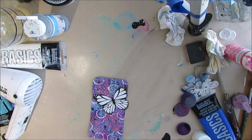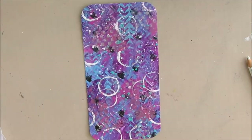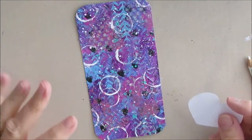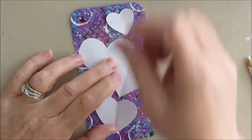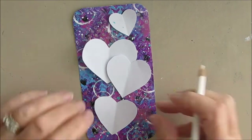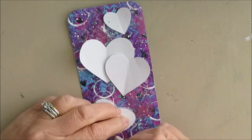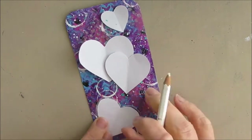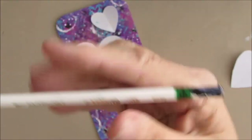I'm thinking maybe butterflies, but I peeked and there's a quote called 'Wings' coming up, so I decide not to. I'm going to go with just some hearts — I cut out some hearts out of paper and I'm arranging them on here. I'm going to outline them with my Stabilo white. You could also use chalk, which will come off, or watercolor pencil.